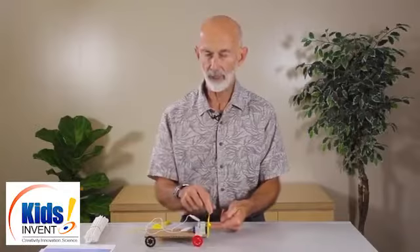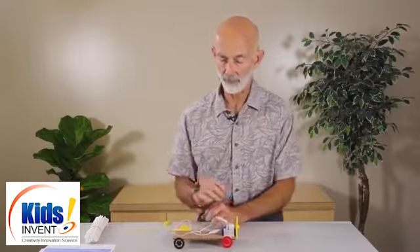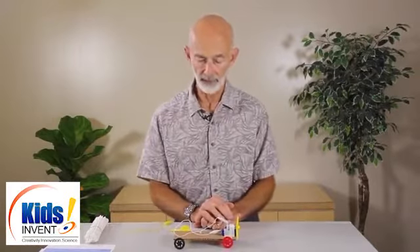A couple things to be aware of with this model. One is that the propeller has to be really on the motor shaft — you might want to go around and push it on very firmly, because we don't want the propeller flying off and hitting someone. Secondly, you should admonish the kids that if that propeller is spinning and they put their finger in there, it's going to hurt — it could even cut them. Probably not, but it certainly will hurt and take time away from class.